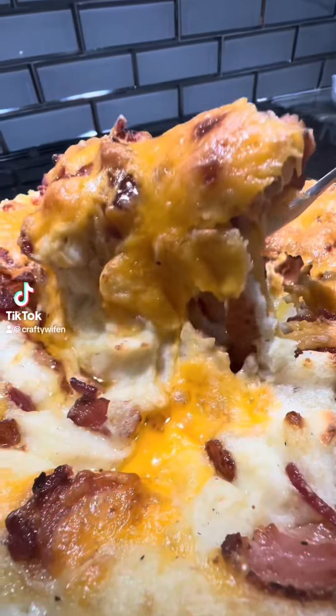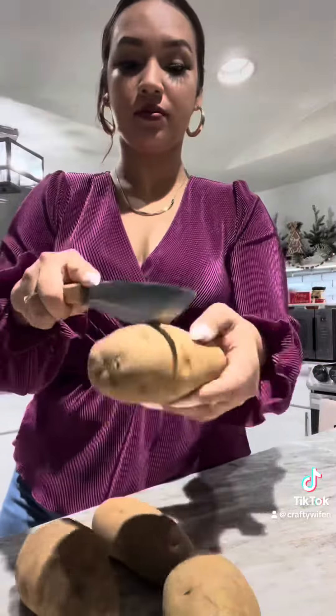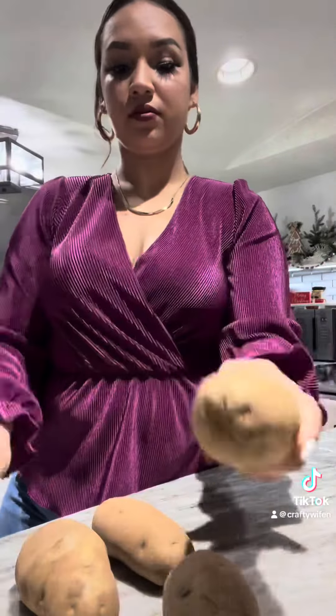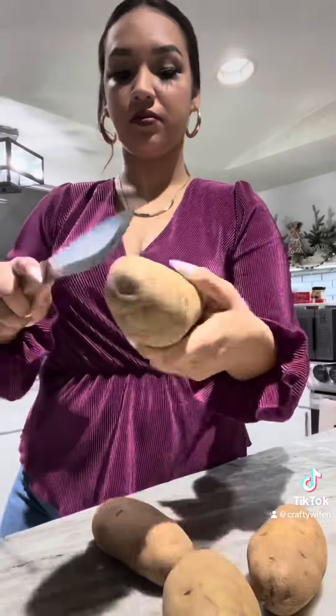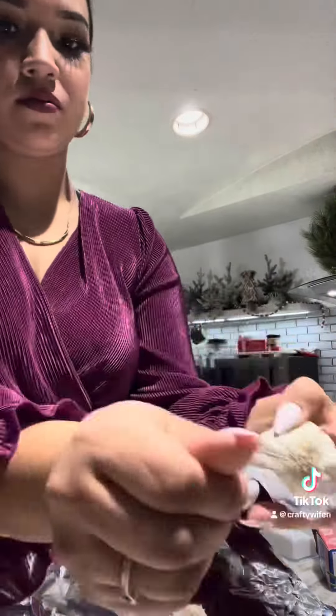Let's make my viral Thanksgiving loaded mashed potatoes. I'm using large russet potatoes. You can peel your potatoes, but this is how I like to do mine — I just slice them down the middle, boil them, and then the skin comes off really easily. Turn on your oven at 400 degrees.